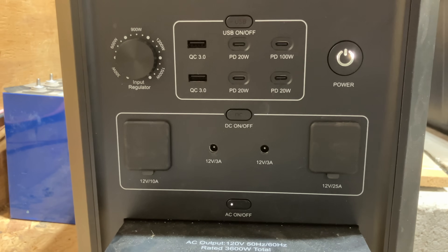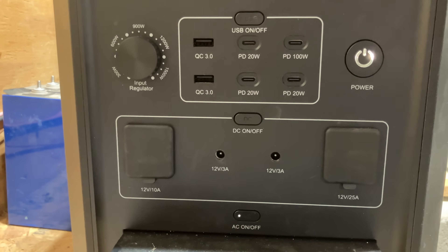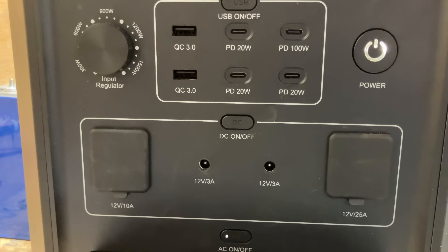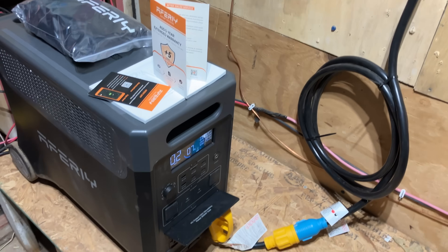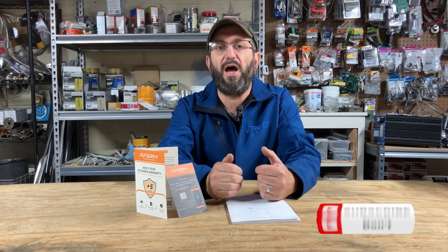There are other things this unit does — DC output, a built-in light, and more — that I didn't really get to test since I was focused on this specific project. If you have questions about anything, please leave a comment below. I am now using this unit as my main source of power for my two buildings. The proof is in the pudding — this is what I'm using now. It's just phenomenal.